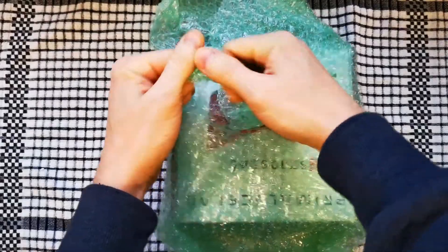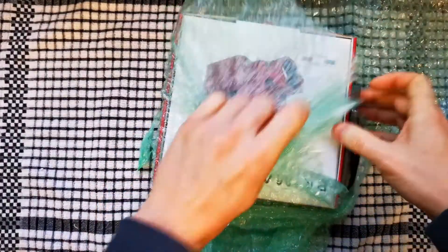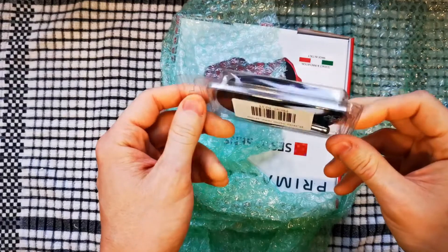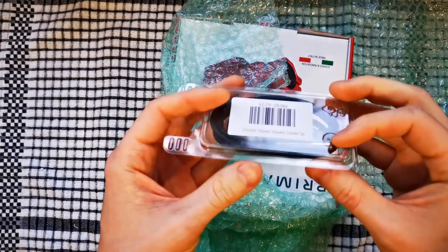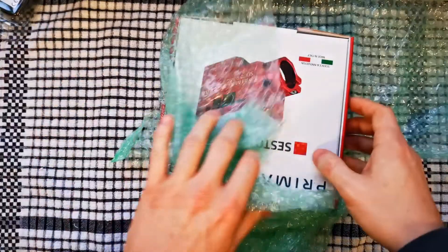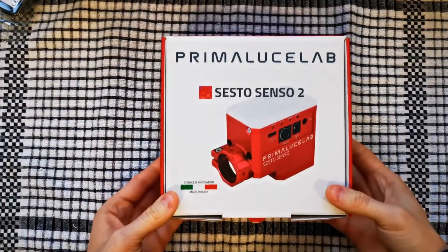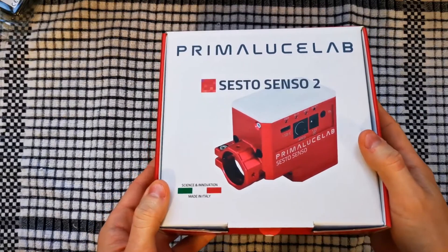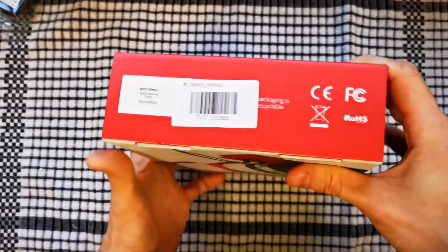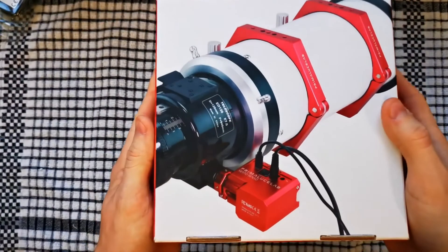It arrived on time, quite rapid considering we've had an overnight snowstorm. I also ordered the Prima Luce Lab Sesto Senso temperature probe, which should enable automated refocusing based on temperature in compatible software. I'll put that to one side. This is a customer return so it may not be exactly as a new one, but we'll soon find out. That's the front — really nice premium packaging.